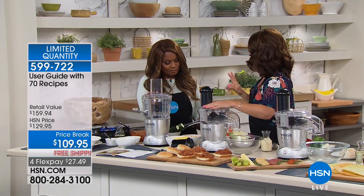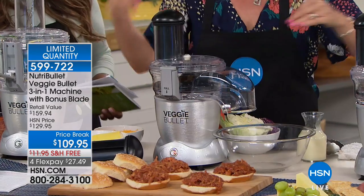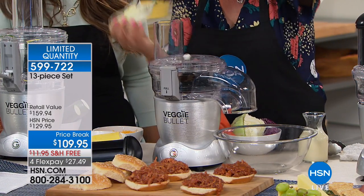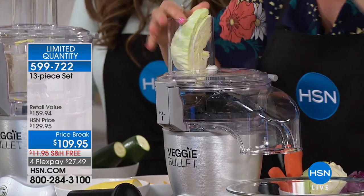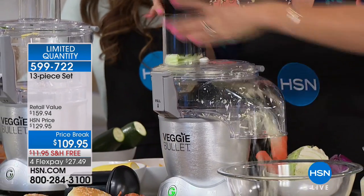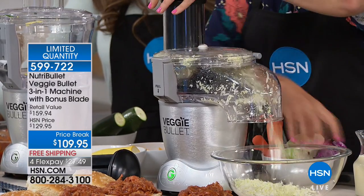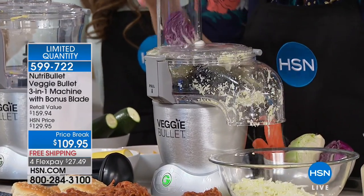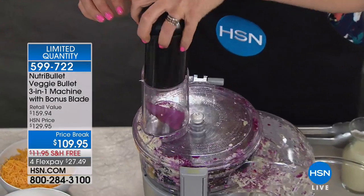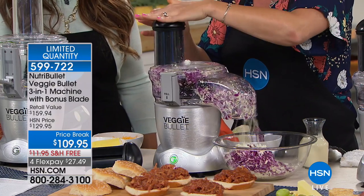Now we have it in the slice and shredder mode. Because it's not just spiralizing — one of my favorite things are fun spring-summer dishes, little sandwiches and stuff. So we're going to make a coleslaw. I want you to see how large the chute is. This is just a white cabbage — I've got it on my shredding setting. How long would it take you to use a knife and cut something this perfectly? It would take forever. And just look how the Veggie Bullet chops it away.